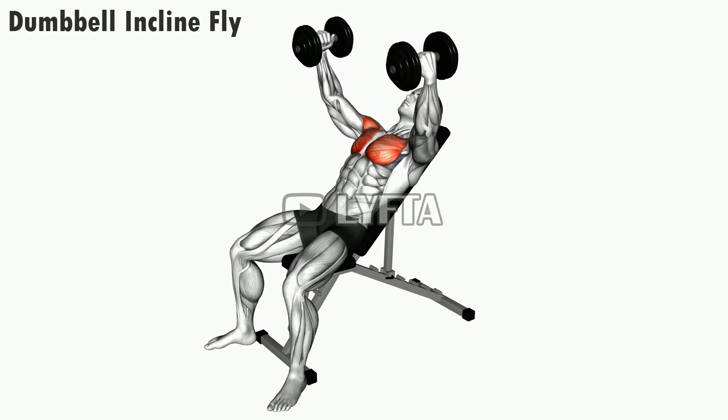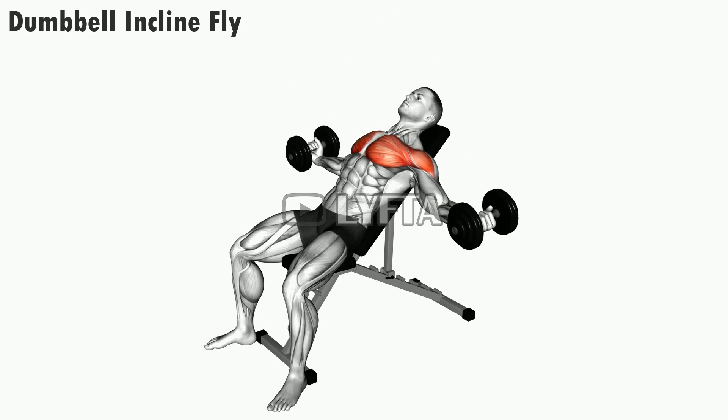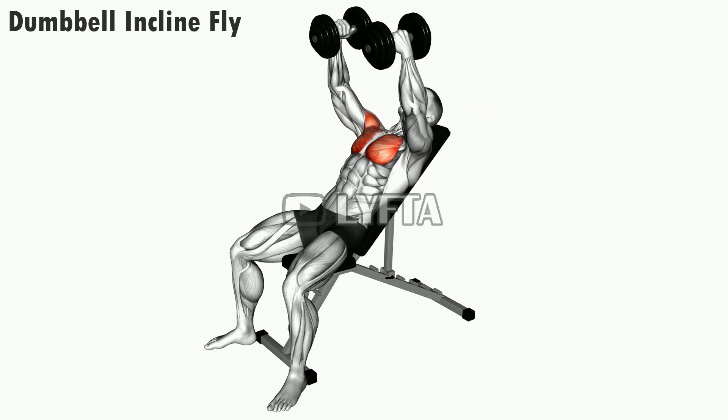Holding a dumbbell in each hand, begin by lying on an incline bench that has been set to a 45-degree angle.